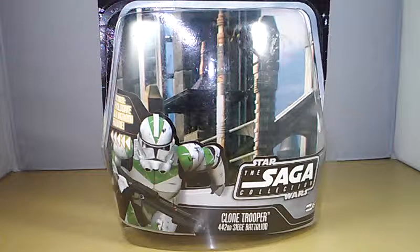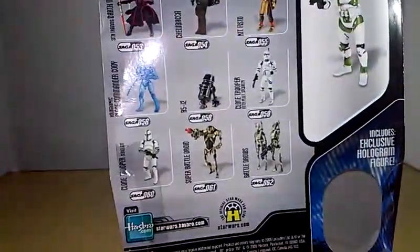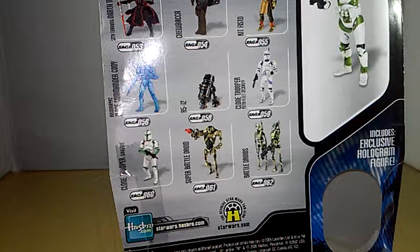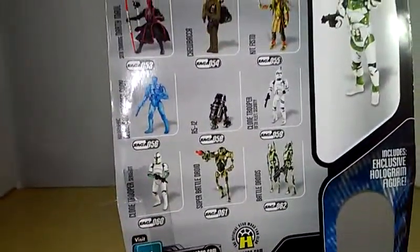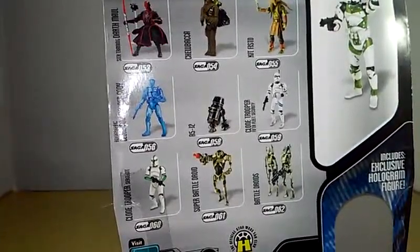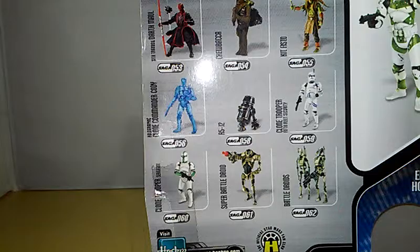I already took the freedom to take it out of the packaging. The packaging has a little bit of artwork on the front — I think it's Geonosis or Utapau, something like that. On the card back there are some other figures: Darth Maul looks pretty nice with a menacing face expression, holographic clone commander Cody, a droid, clone trooper fleet security, some battle droids, and a clone trooper sergeant. Saga number 60 — I wouldn't mind picking up some of these figures.